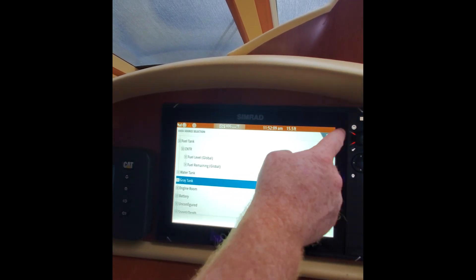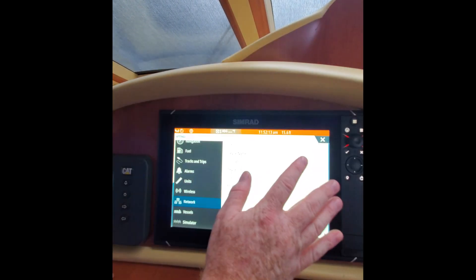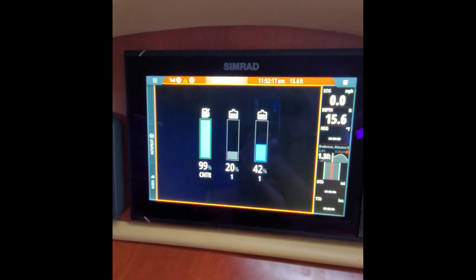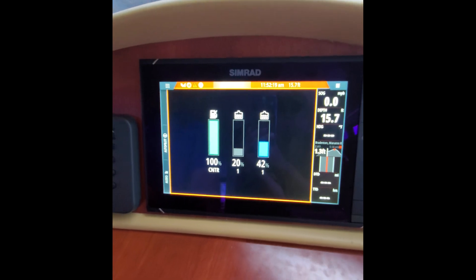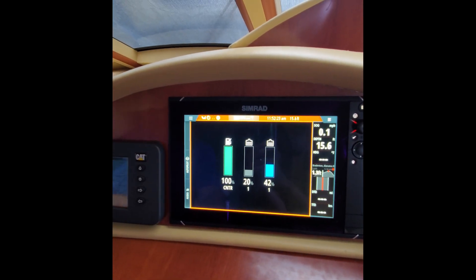It's already pre-selected. We'll go through and do the remaining tanks, which we've already done, and go back to tank data. Now the customer has a very straightforward, detailed representation of how much fuel, gray water, and fresh water are on the boat.